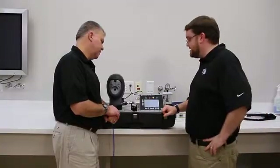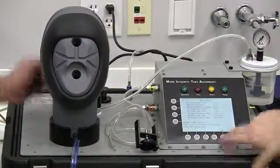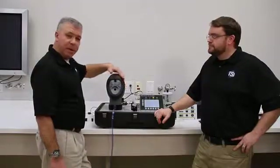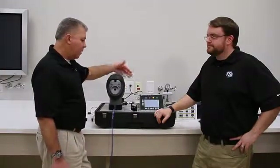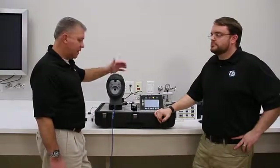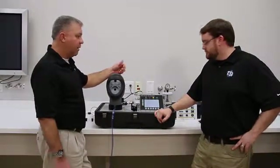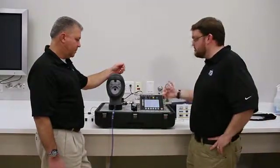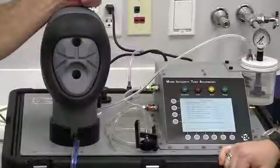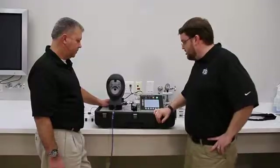Now we're moving on to the bladder leak test. With the head form installed, we press enter to continue. This inflates the bladder and checks that it holds pressure — you will visibly be able to see the bladder inflating. Over about 30 seconds, it's looking for a pressure decay leak rate. If none is found, we pass this check. Note that the aerosol generator does turn on for a short time during this test — that's normal operation. The test passed.